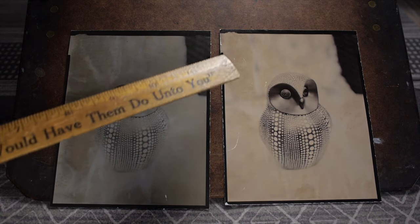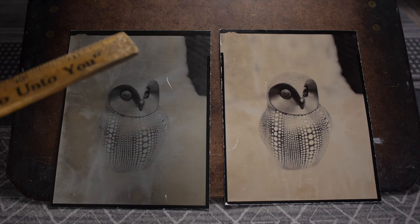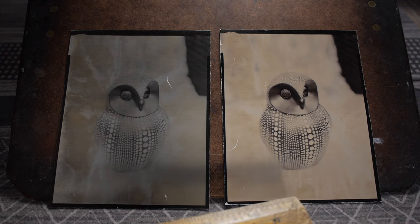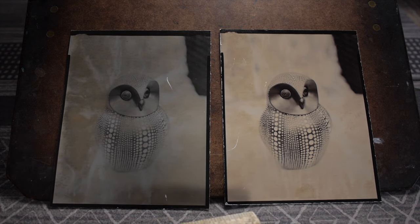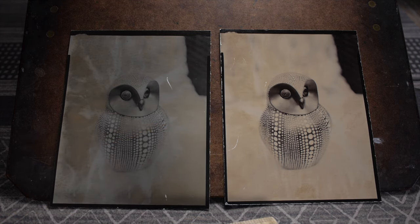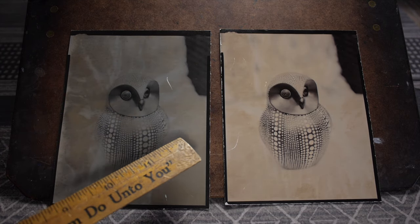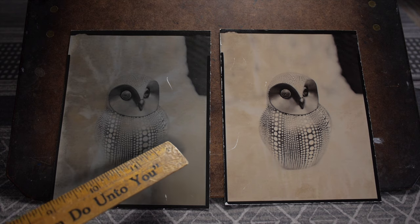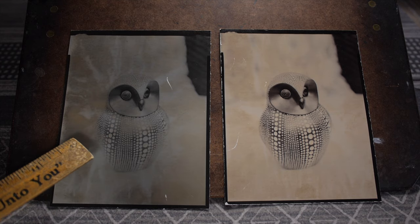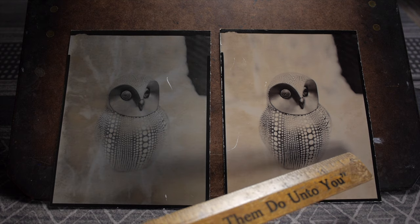So if I could get the modeling problem figured out — which I think is caused by partially exhausted peroxide — I think selenium toning is going to be the standard way I go forward with this process. Because even without the amber modeling, the basic highlights still have a lighter gray color — you don't get anything much brighter than that. Selenium toning definitely lightens it up, which I like.